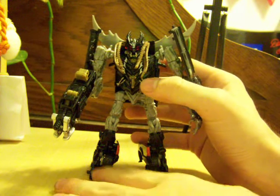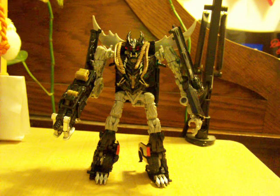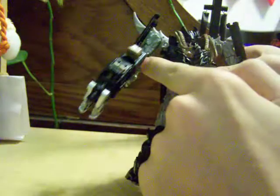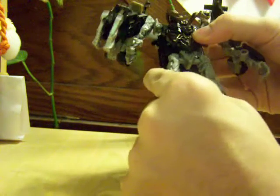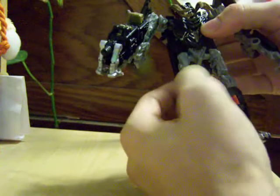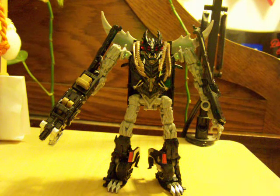But yeah, Crankcase — it's still a good figure. He's a fun figure with a lot of articulation: elbow joint, swivel at the bicep, ball-jointed shoulder, shoulder hinge, ball-jointed hip, swivel due to transformation, double knee joint — one due to transformation, one's an actual knee joint. And he's got a lot of personality — with the four eyes and the really good light piping, which is actually showing up on this camera. He looks really good. And if you don't want the wheels hanging off his elbows, you can fold them back underneath.